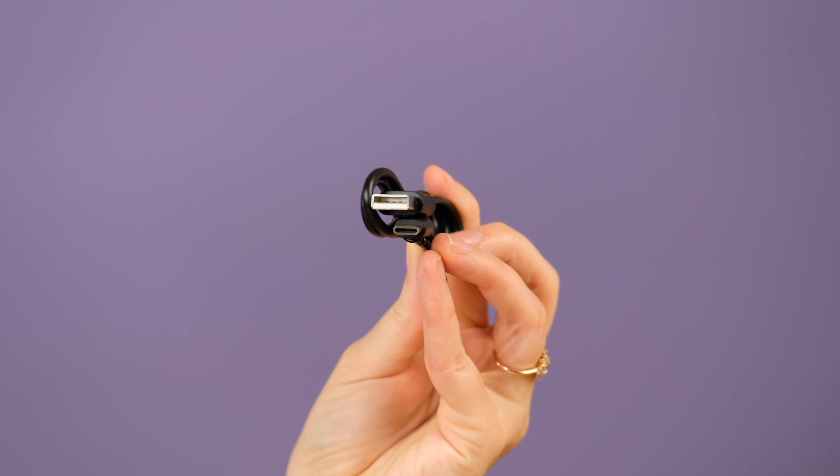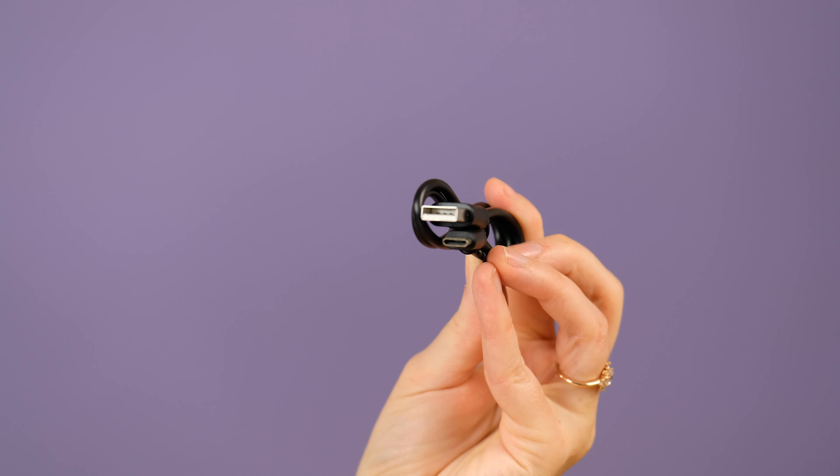It doesn't come with much — when you're paying $18 for a power bank, you can't expect a ton of accessories. It comes with no case and one cable, which is USB-A to USB-C. So if you want to charge your devices with USB-C to USB-C, which will give you the fastest charging out of this, you are going to need your own cable. Make sure to check below — I will link to a USB-C to USB-C cable if you want to pick one up.